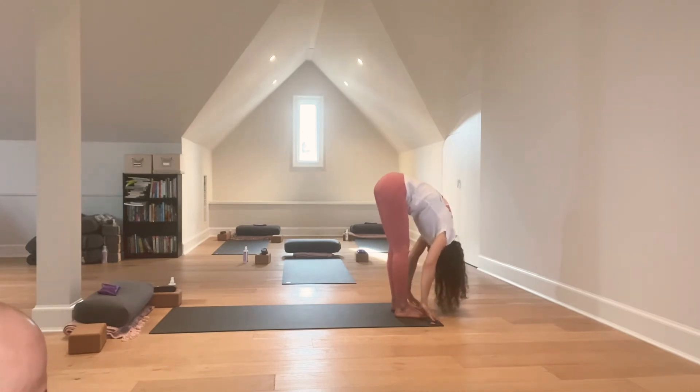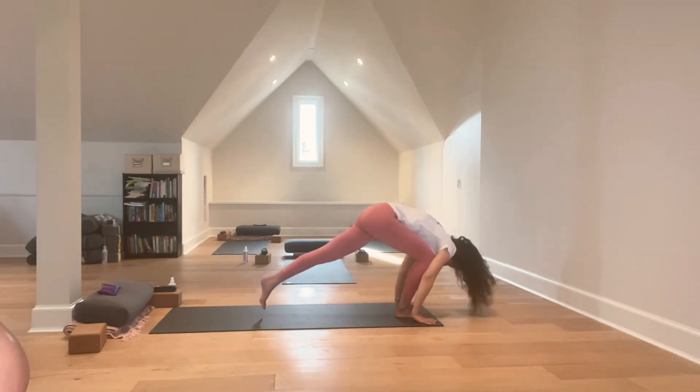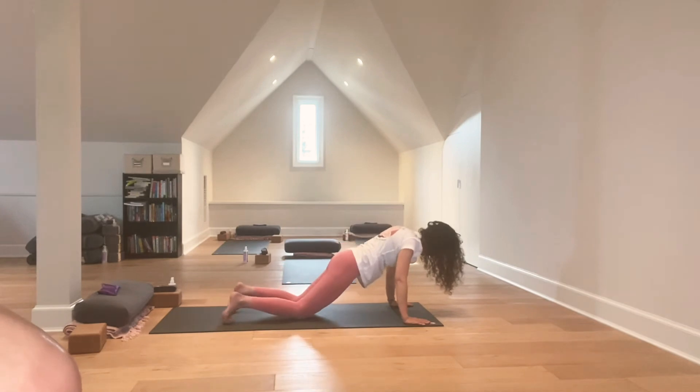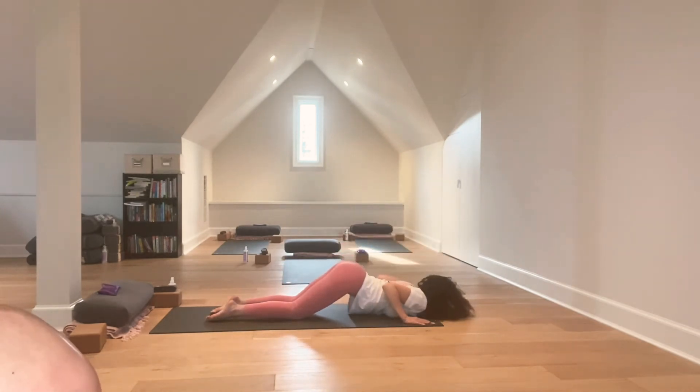Plant the hands onto the earth, step back to plank pose. Inhale. Exhale, knees, chest, chin. Moving very slowly, lowering the belly down to the earth.